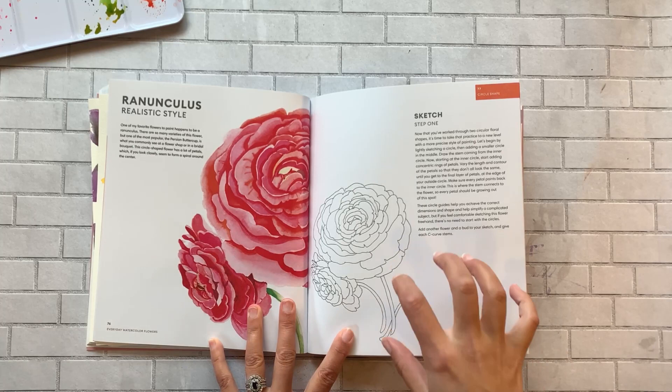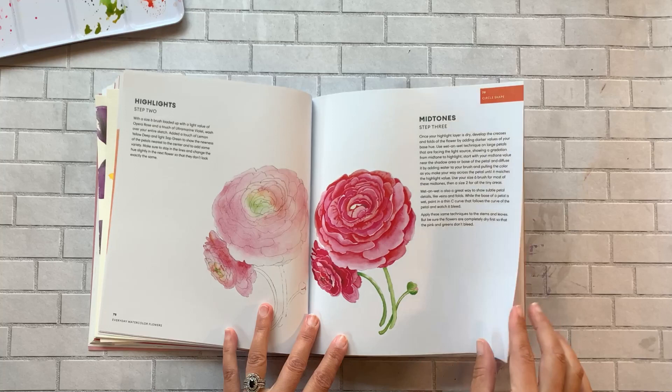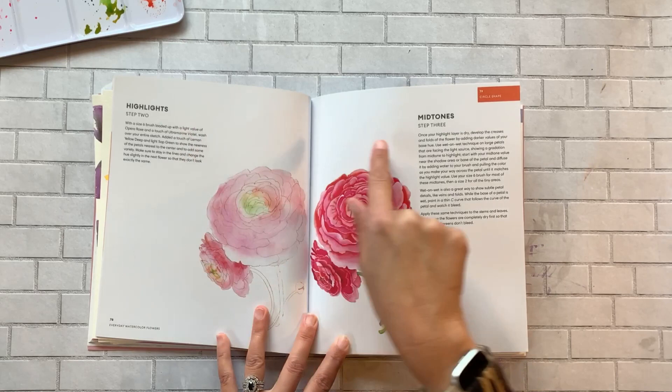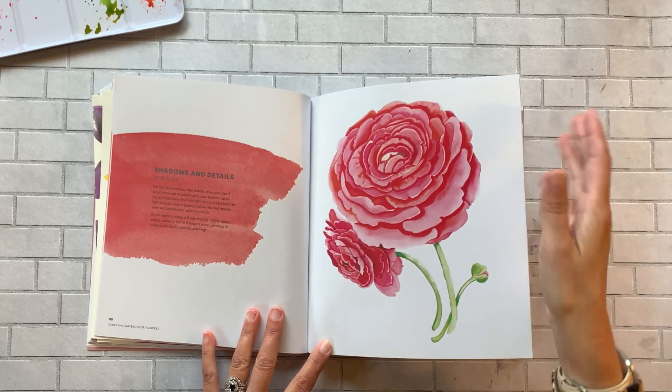This is a really good exercise in learning how to apply washes and then go back in to create mid-tones, add highlights, and then the details. And even though you're doing these exercises, you have a beautiful finished piece that you could frame, put in your art journal, or add to your portfolio.